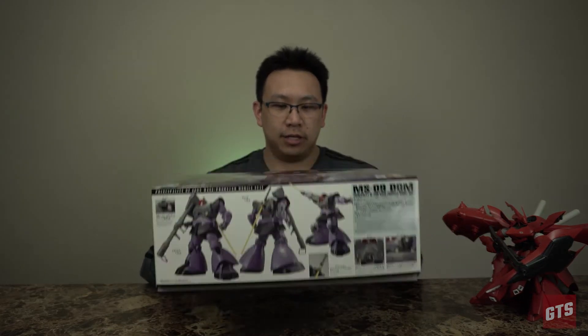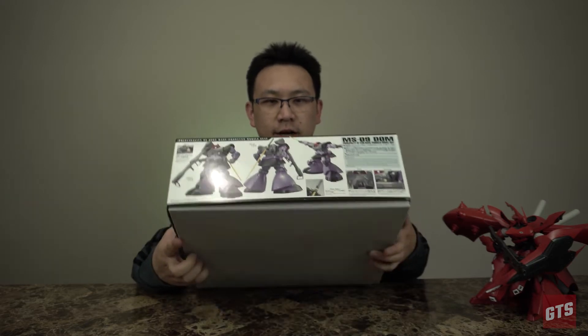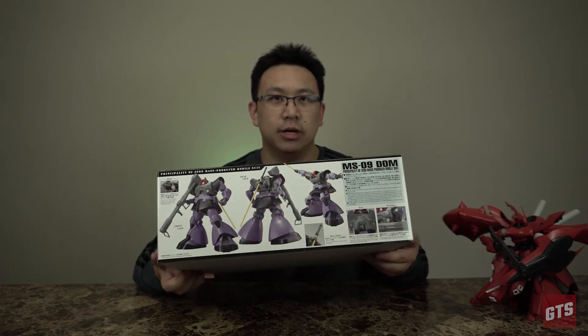Hello everyone, today we're going to be reviewing the new Master Grade Dom. We're going to run a little bit of unboxing onto this guy, so bear with me. And yeah, that's a Nightingale in the background. Looking at the actual kit itself, you can see the details on the side here — we actually have quite a bit of new accessories.